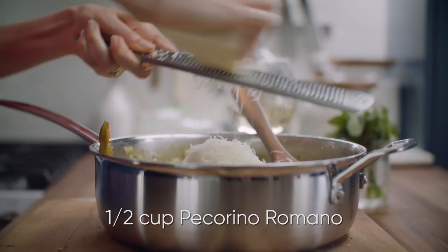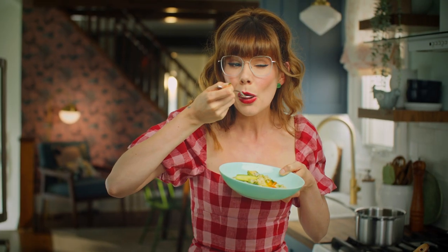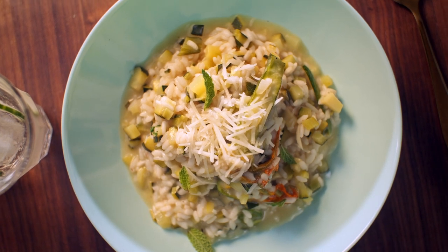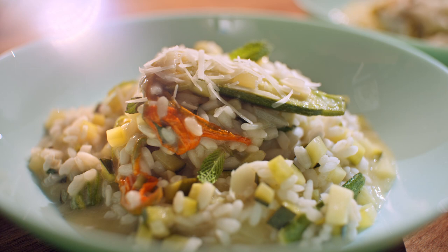Finally, you can't have risotto without some cheese — it's about a half a cup. I'm using pecorino. Oh, that creamy risotto and that zucchini with that bright little hit of lemon. This is Summer on a Plate.